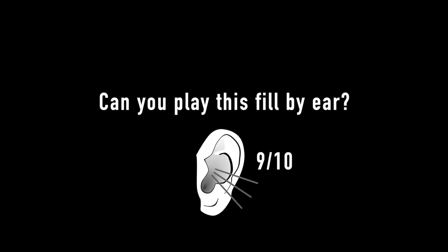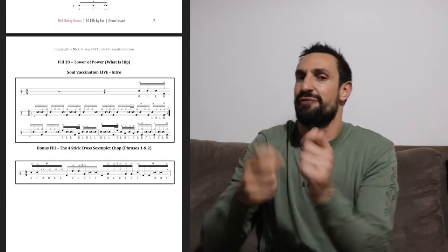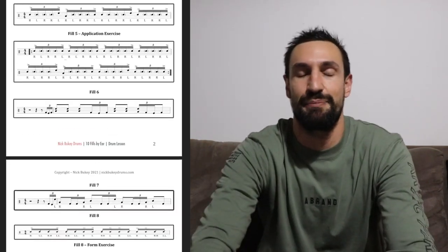Hello everybody. In this video I'm going to play 10 fills for you ranging from easy to quite difficult, and when I play them I'm going to black out the screen so you can't see what I'm doing. Your challenge is to see how many of these fills you can play by ear. You might need to pause the video at different stages and do a little air drumming, or maybe even jump onto your kit and see how close you can get.